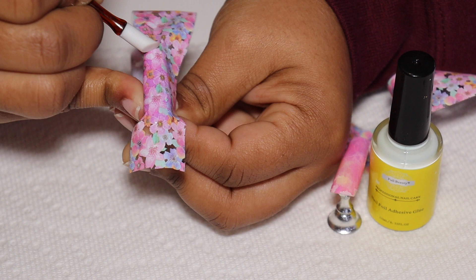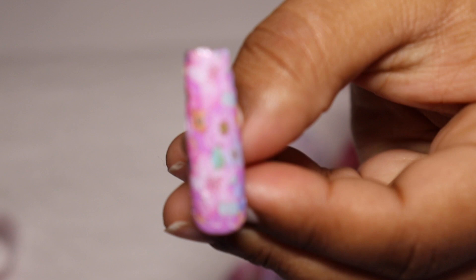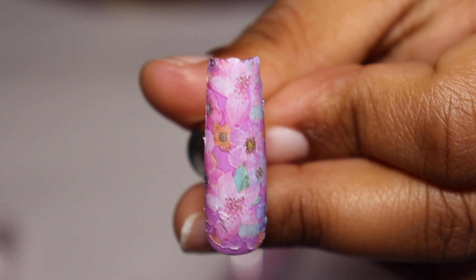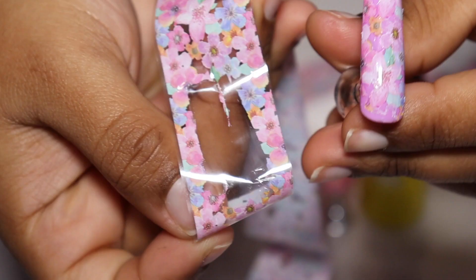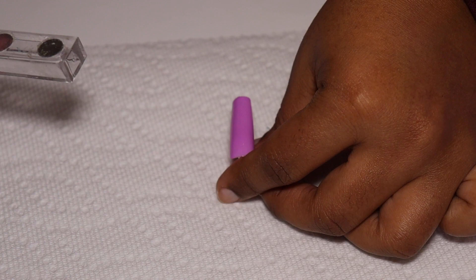Alright, next up for Full Beauty let's go ahead and see. I don't really like this one — it looks okay, maybe it's the color underneath, maybe a white color would have been a lot nicer. But it's kind of patchy in some places. It came off really smooth so the application is pretty good, there's a bit of creases, but I just don't like the base color.